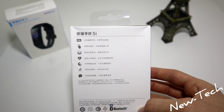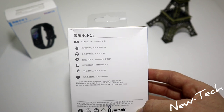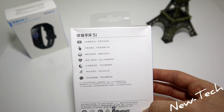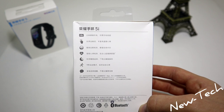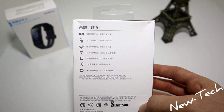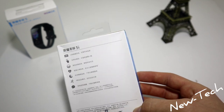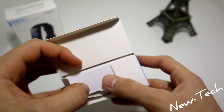I'm going to show you how to take off the band properly so you don't damage it. We can see the heart rate, blood oxygen, sleep, sports, and messages. One of the main things I noticed about the 5i is that the notifications are really quick and come at the exact same time as on the phone. So let's go ahead and open it.